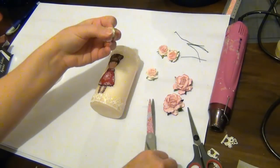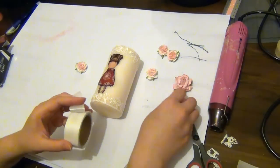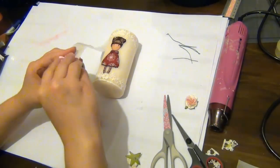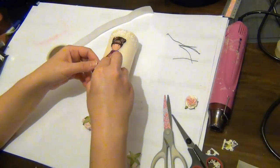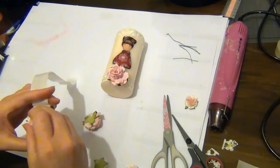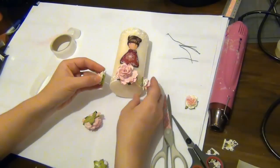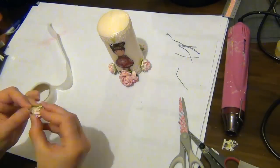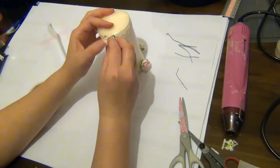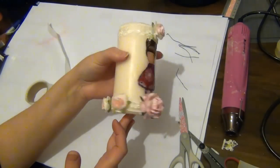Next I'm going to adhere my flowers. Before I do that I'll trim off the wire from the flower, then use the flower itself to pick up the glue dot and adhere it in place. I'm using the larger flower in the center and then adhering some of the smaller ones all the way around the bottom of the candle. You can decorate this however you'd like — I just finished mine off with a flower in the top center of the candle.